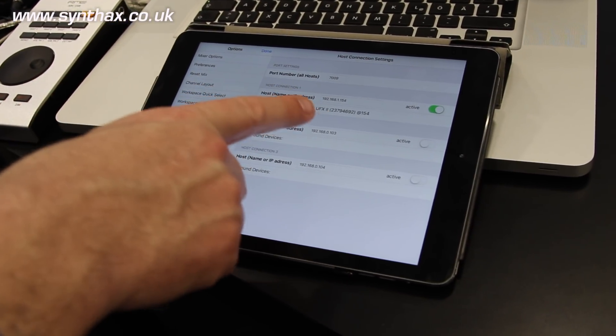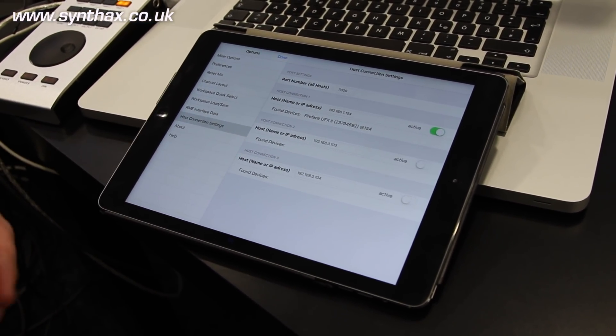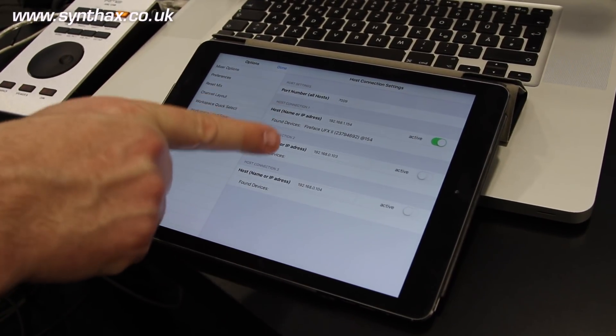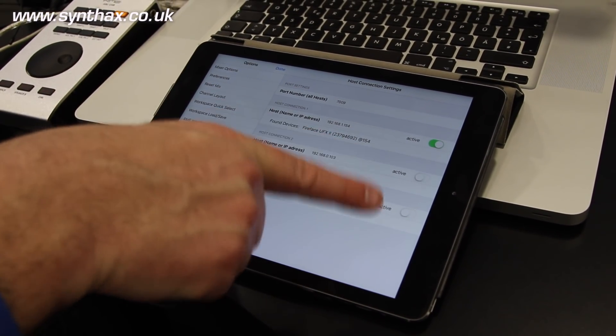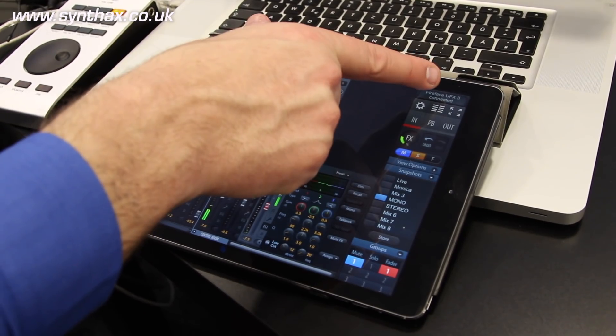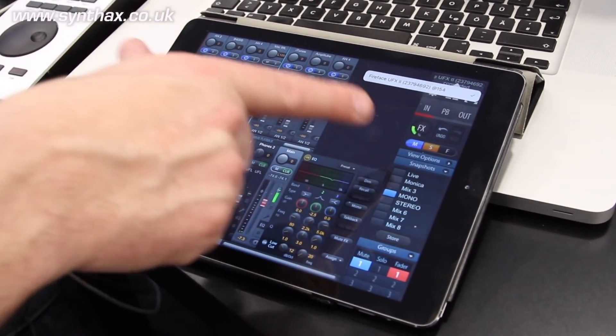You can set up multiple hosts on a remote iPad or on a remote TotalMix instance. If you have multiple devices active, they will pop up on your screen and you can switch between devices.